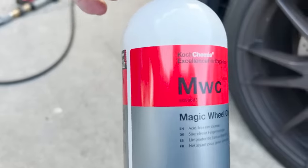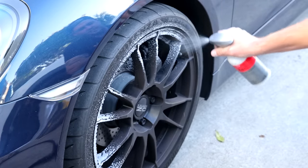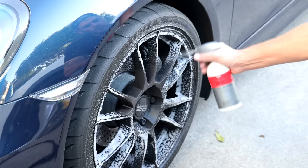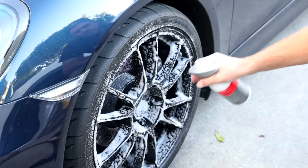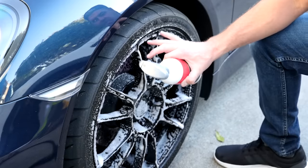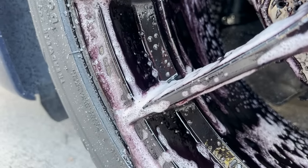I like this wheel cleaner so much because it really clings to the surface and gives it a chance to break stuff down — it holds on to the area and gives it more time to work. I'm making sure to spray back into the barrel as well as along all the little spokes of the wheel. Now we're just going to let that dwell. I'm not going to go onto the tire very much yet because this isn't fantastic on tires — that's why I bring in the Green Star product for those. As you can see, it's already turning purple and bleeding — that's it reacting with all the industrial fallout. That's a good sign; it means it's working.